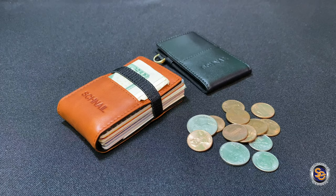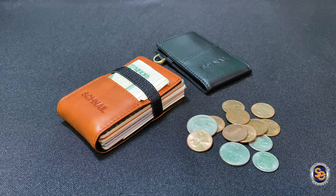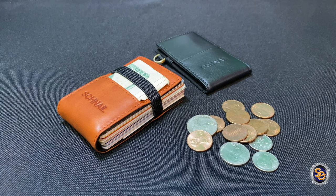So this just about does it for this video. Again, if you're interested in these wallets, go ahead over to Amazon and get yourself one. I want to thank everyone for taking the time to chill with me as we go through this journey. Until next time everyone, I want you all to have a spectacular day. Later!